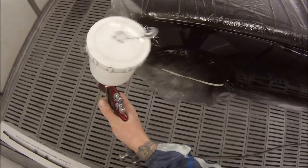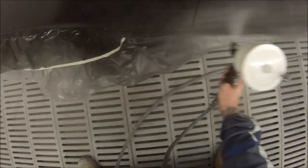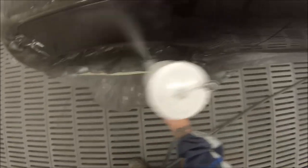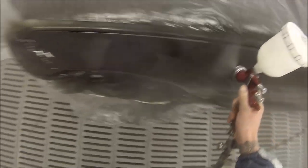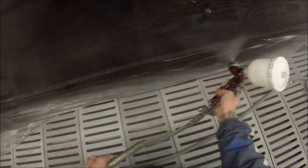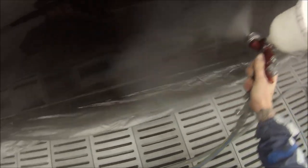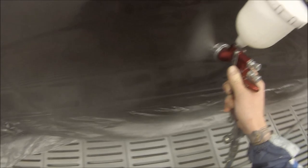This is our second coat. The settings are two bar pressure, full fan, approximately three turns out on the fluid. In the summer months I was just having that fluid wound right out — about one or two threads hanging in on the end. But in the cooler months when the panel's cool and the clear's cool, you want to wind that fluid in a bit. When it's colder the paint's not drying as quickly, so it stays wetter for longer, meaning more chance of it building up, running, or pulling up in areas.